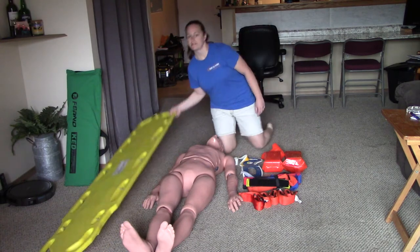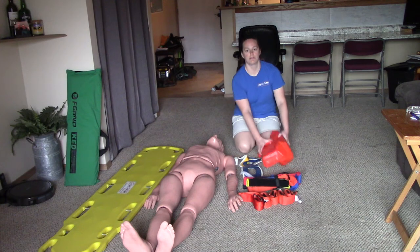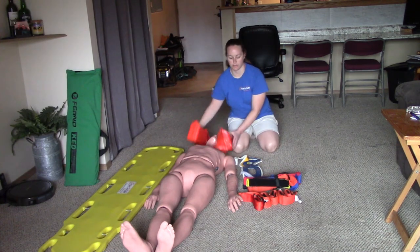First we have the backboard — this is just your standard backboard. We also have the head blocks that we'll be using to secure either side of the head once we get our patient attached to the board.